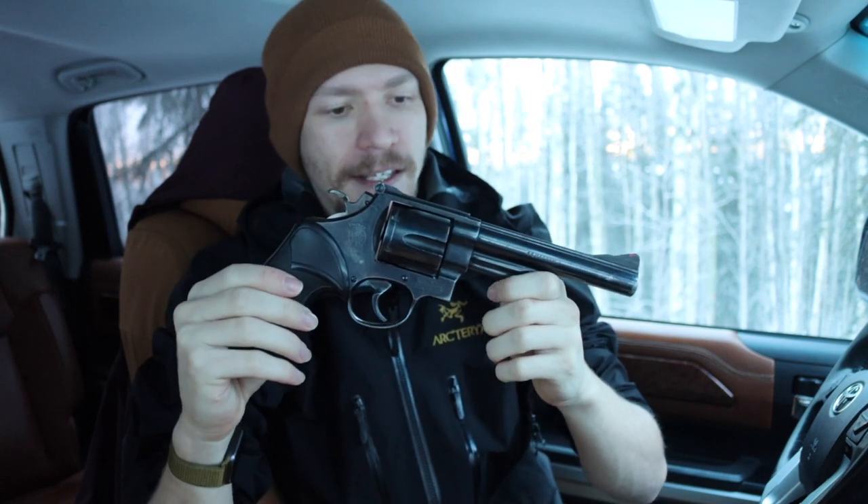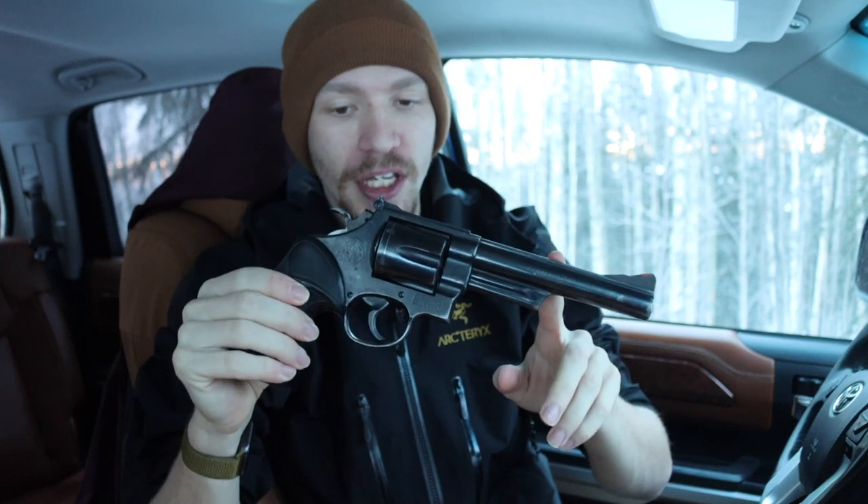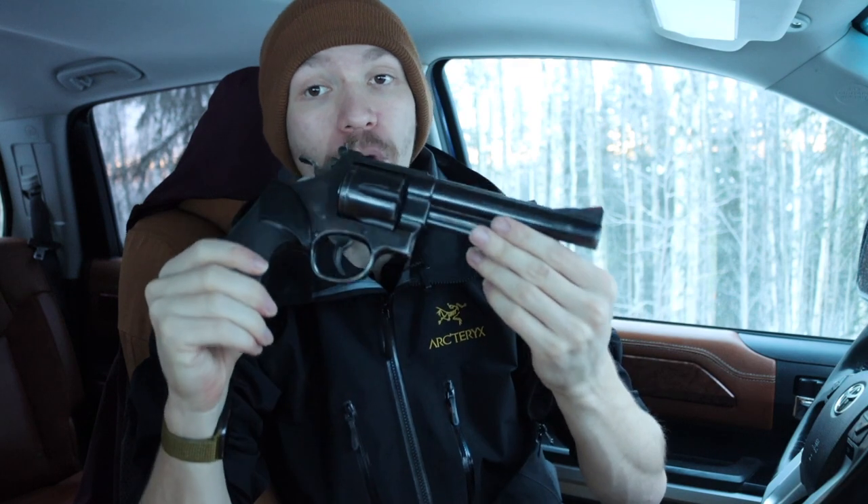This one in particular is a 29-3, which means these came out in the early 80s — 1982 was the first year of production for the threes. All of the different models going up to the 29-9 have their own unique issues that make them susceptible to different problems, but overall they are pretty solid and reliable revolvers.